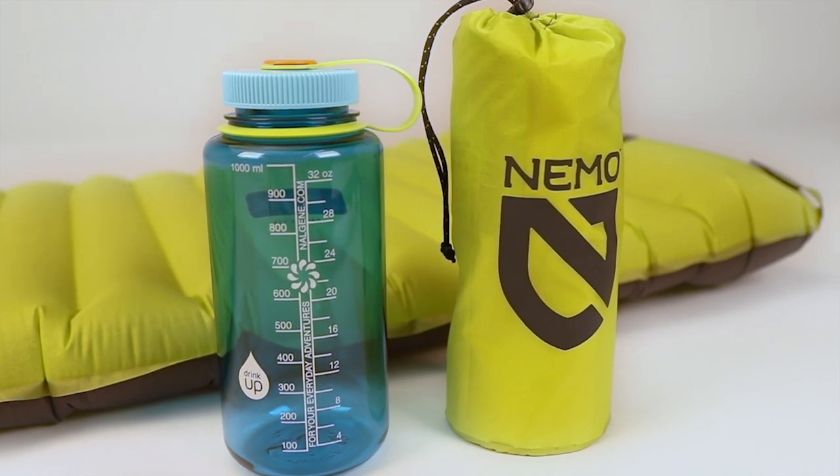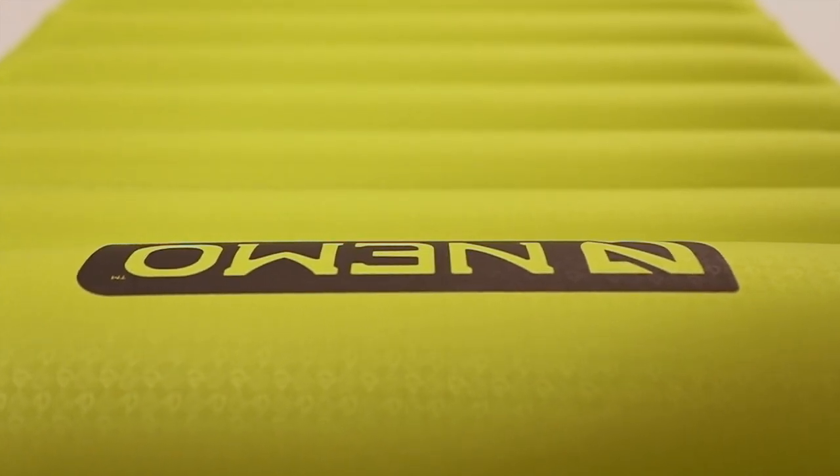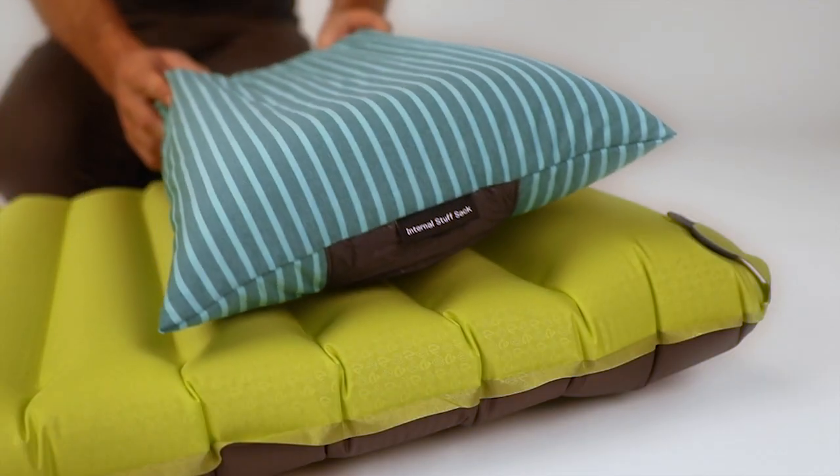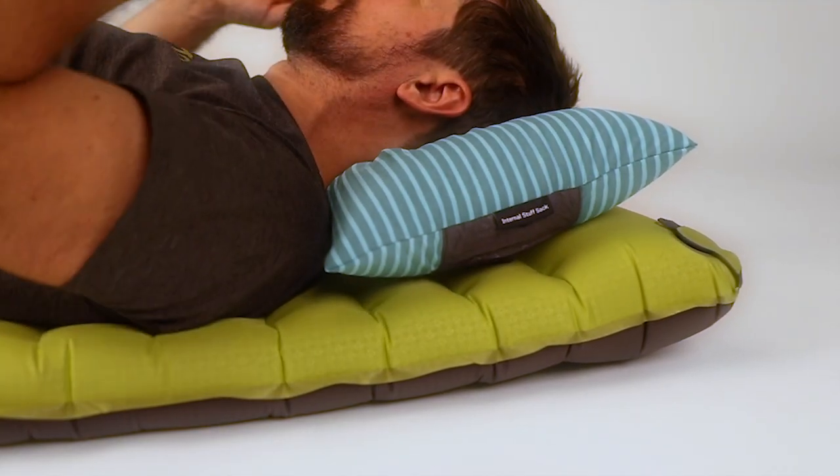A large pillow baffle at the head gives a couple extra inches of height to bolster your camp pillow and ensure it doesn't slide off in the night. Our super plush polyester...